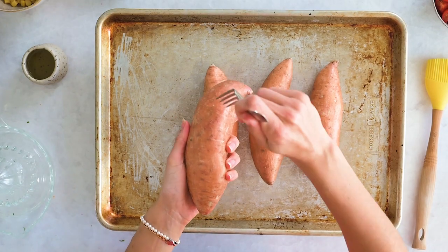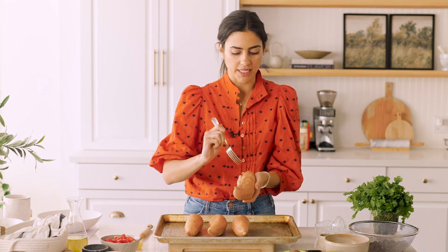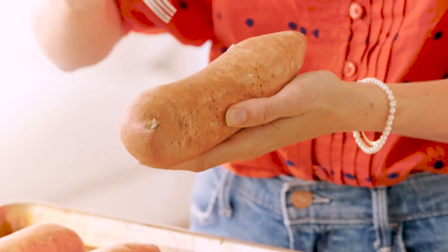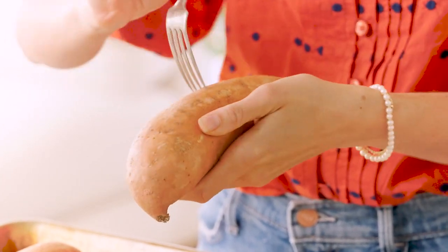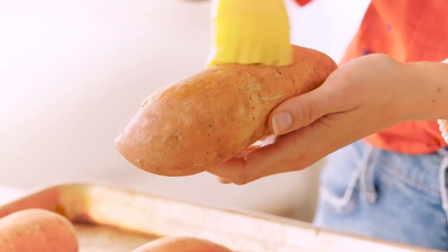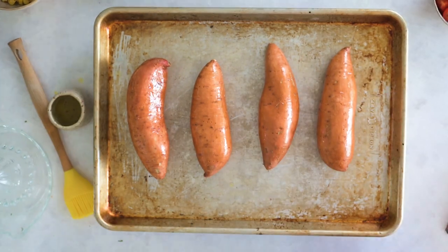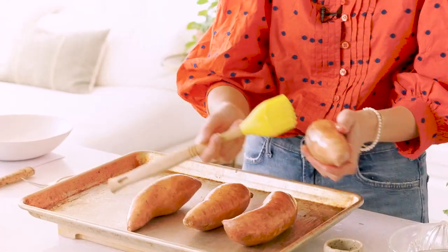We're gonna start by poking some holes into our sweet potato, which gives it some breathing room as it cooks from the inside. Some of those juices are gonna ooze out and it really allows that to happen without the sweet potato kind of exploding. You don't need a lot here, just a few. Then we're gonna paint it with a little bit of olive oil — painting with oil helps to crisp up the outside really nicely. You can skip this step if you are oil-free, but I personally like it. It just makes the skins a lot tastier.